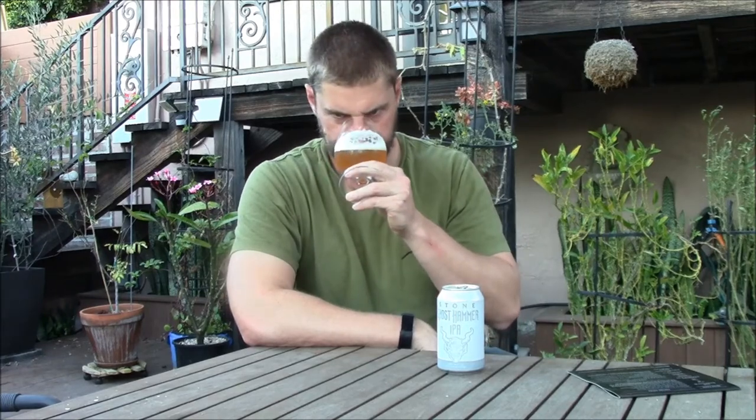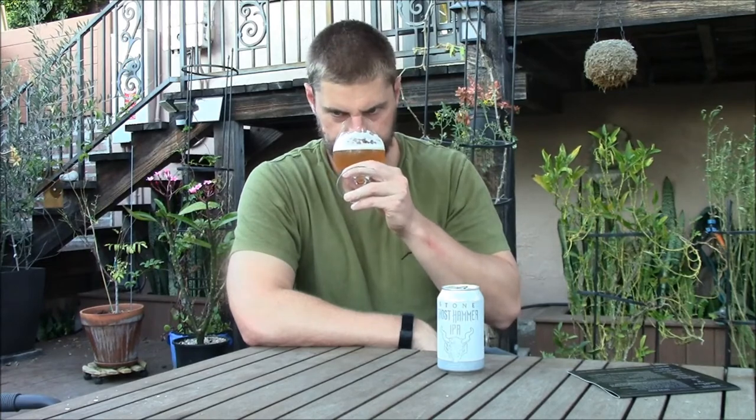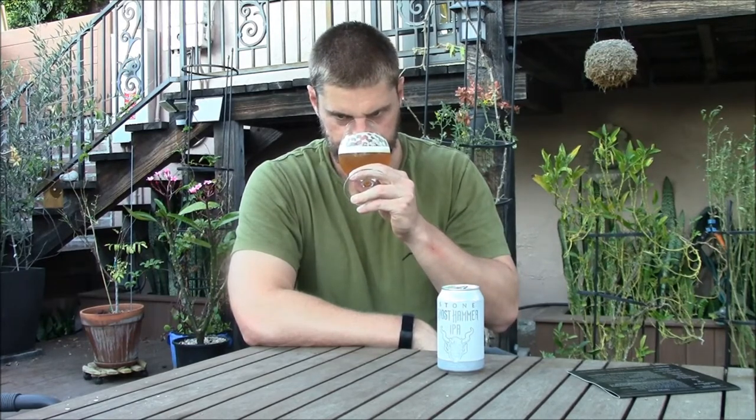You get both those characteristics on the nose — it's super floral, one of the most floral beers I've had in a long time. Then you get a combination of lemongrass and a sweeter kind of lemon citrus, with a fruitiness in the background — not sure if that's hop or yeast derived. There's also just a light breadiness from the malt. Smells great, definitely different than a lot of IPAs you find these days. Let's give it a try, cheers.